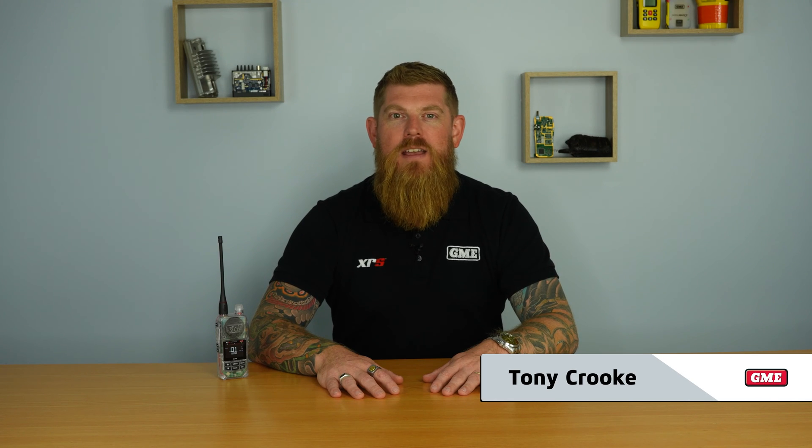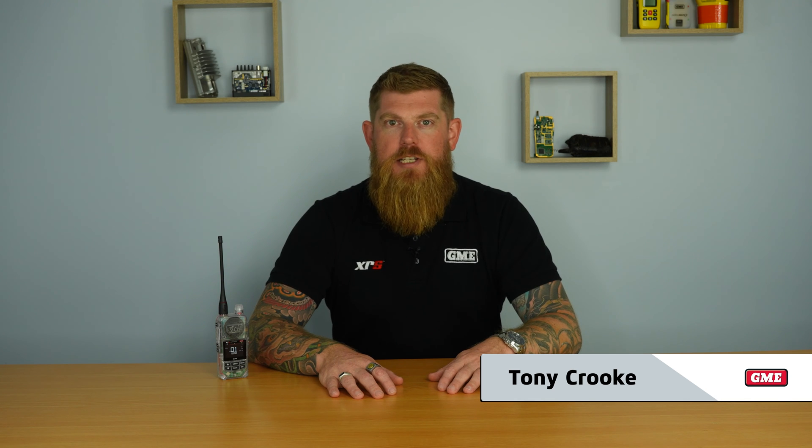G'day, it's Tony from GME. In this video we're going to run you through the Triple Watch feature on our XRS 660 handheld XRS Connect radio. As the name suggests, Triple Watch enables you to monitor three separate UHF CB channels all at the same time. It's a really handy way of running the scan feature on your XRS 660 if you don't want to scan all 80 channels and potentially pick up those unwanted transmissions. The setup is really simple and we'll run you through the process now.